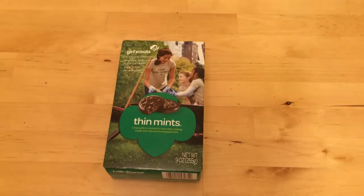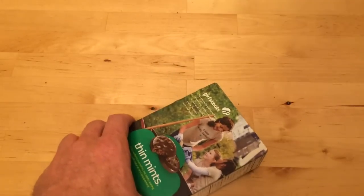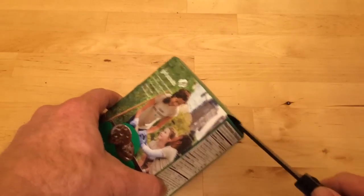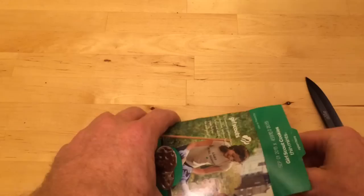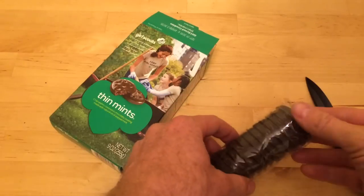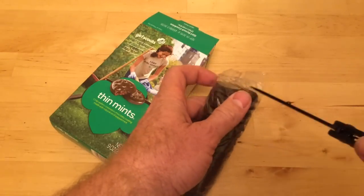What's in the box? We're unboxing a package of Thin Mint Cookies. Thin Mints are thin and minty and chocolatey.